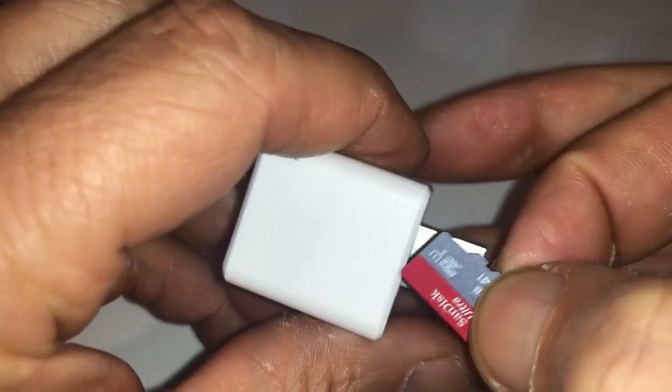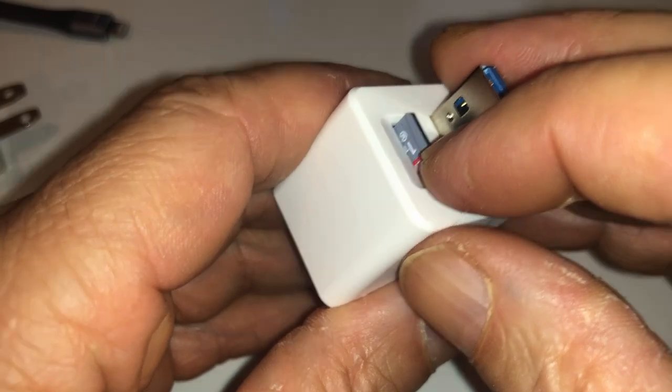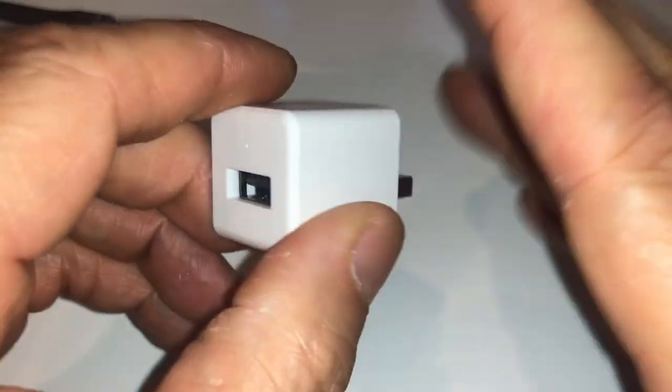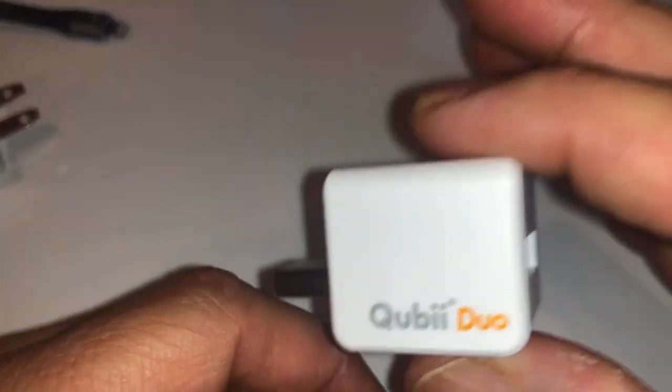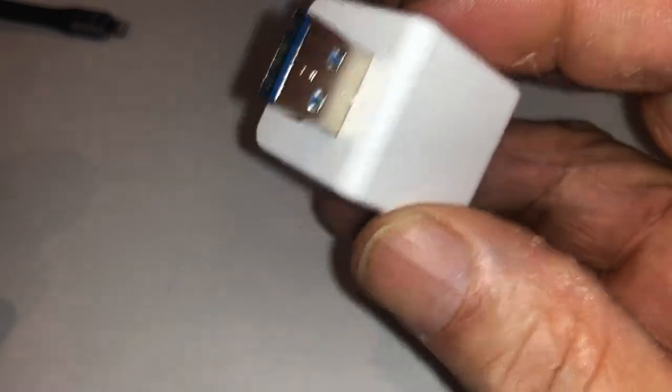As for me, I purchased a 1TB micro SD card because I back up four tablets and three phones, so I need all the space I can get. This device is amazing — it works very well with both Android and iOS, no issues whatsoever to back up all your photos on your phone or tablet.